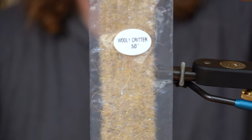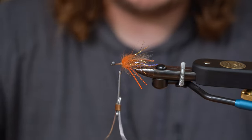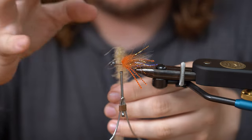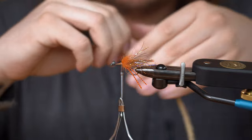The next one is Woolly Critter in the tan. This stuff's great. What this stuff does — you can just leave it in the water column, kind of sitting there. And what these little legs will do is kind of push the water, or the water will push these legs, and kind of make a move — kind of lively looking, buggy looking, something like that.